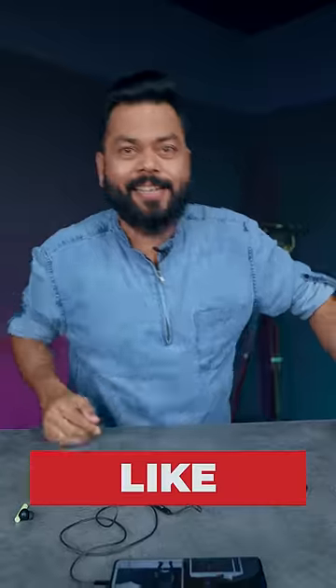To know such interesting things, hit that red button and subscribe.